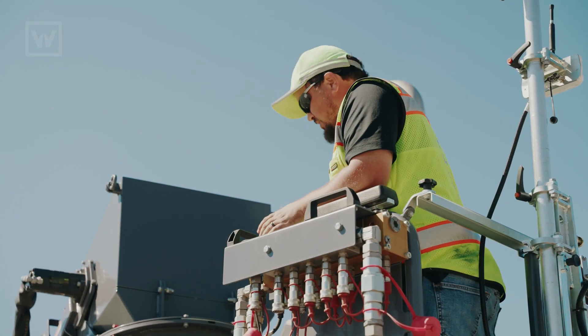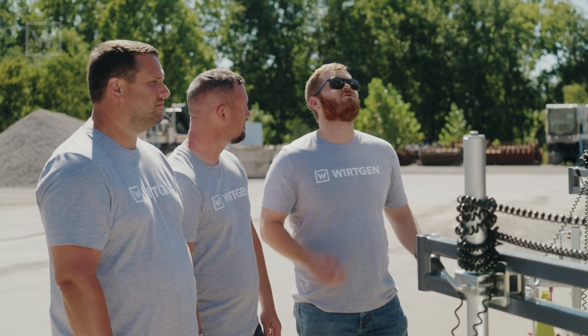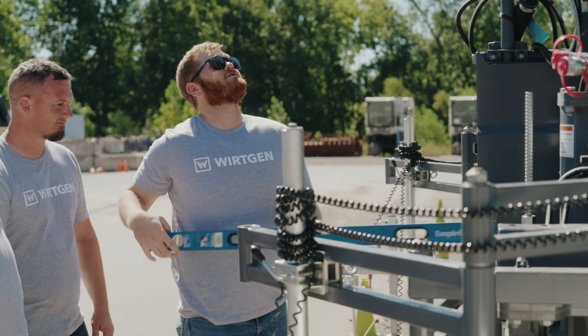I'm actually glad you're here. I've got 0% up here on my display, but that's not matching my curb. Gotcha. Well, we've got a simple fix for this — we're going to do a slope sensor calibration.